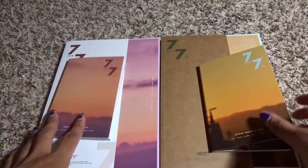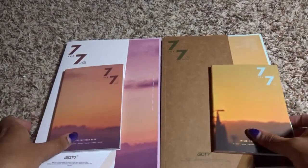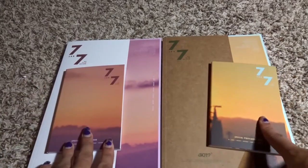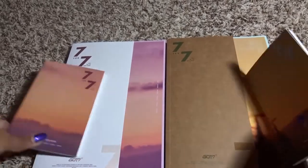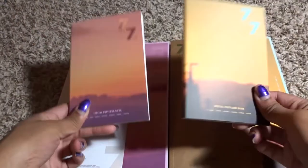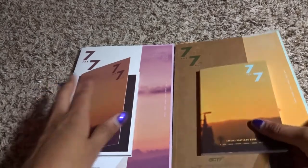Hey, this is Ashley and I am here for an unboxing like I said I was going to do. I am unboxing GOT7's 747 — there are two versions, the Magic Hour and Golden Hour. Each of them come with a postcard book for the pre-order, so let's go ahead and jump right into this.